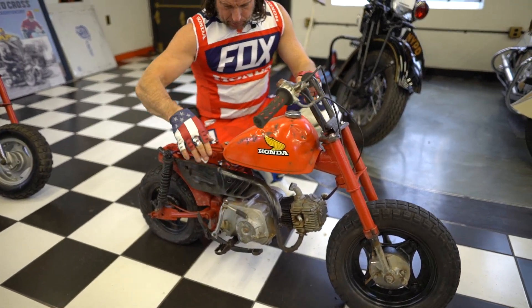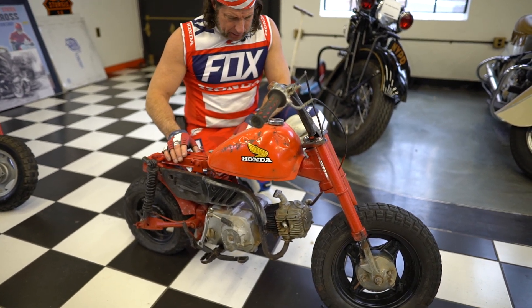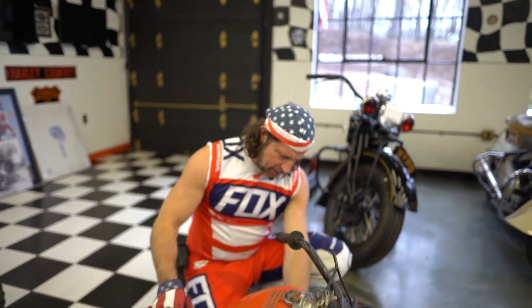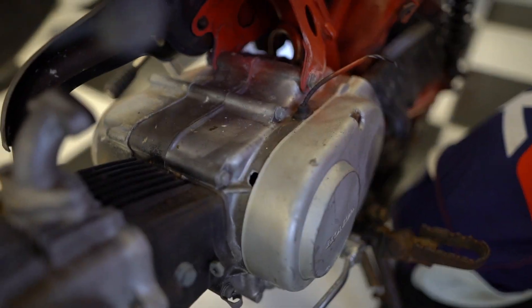Parts are readily available and these are worth thousands once you refurbish them, so good starting project. It's got a little crack on the case over here — it might be better to just grab a Pitster Pro motor and shove it in there. But other than that she's all there. Good luck bidding on it. God bless America.